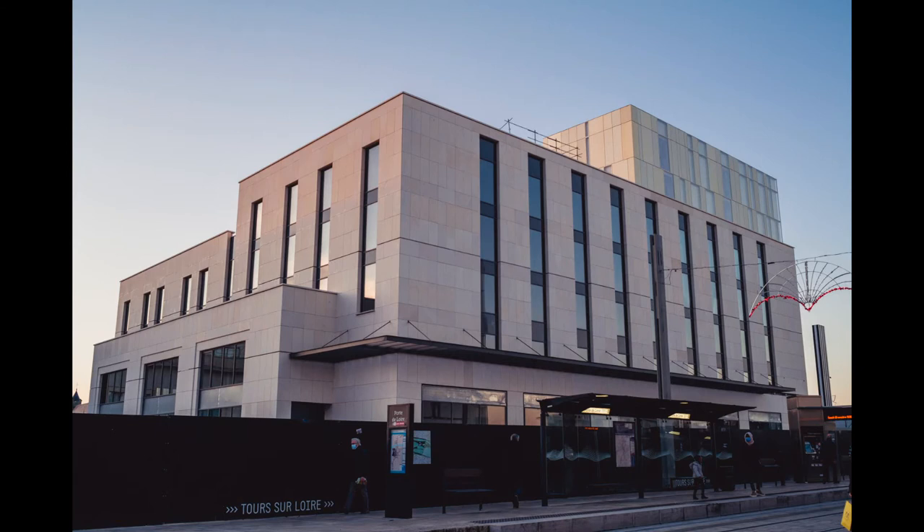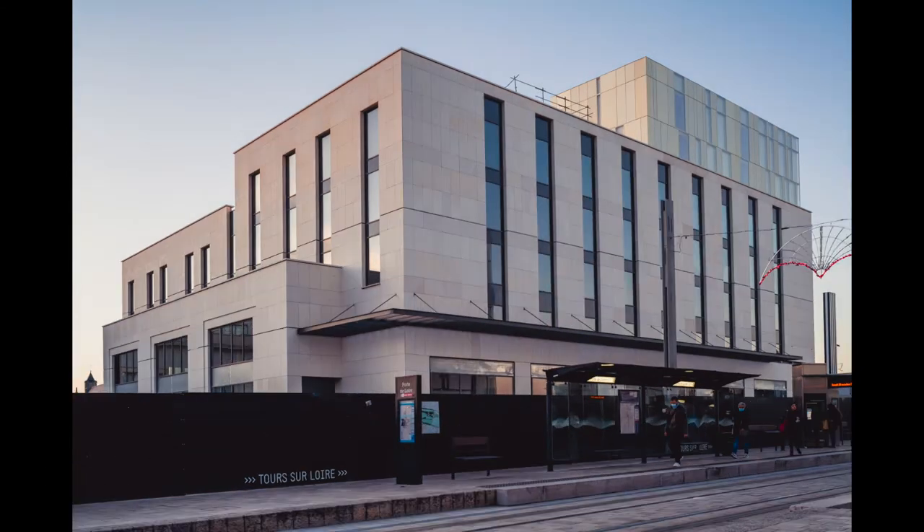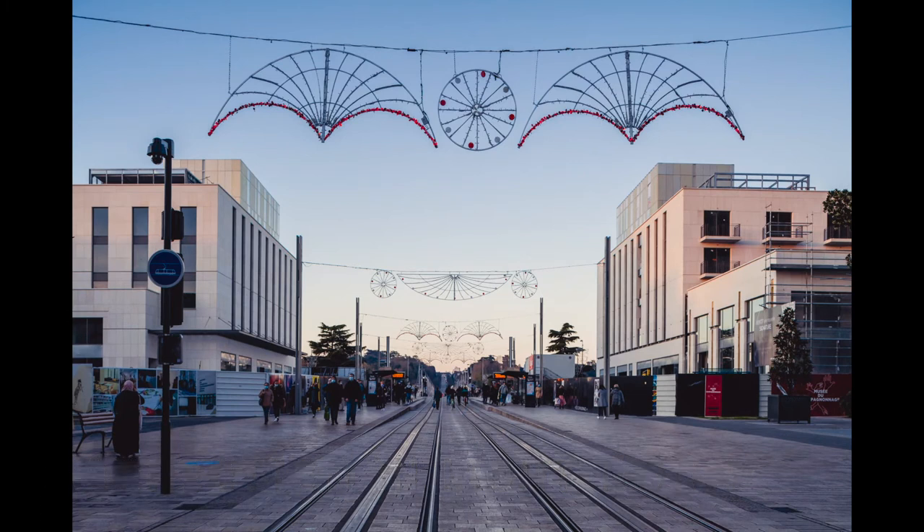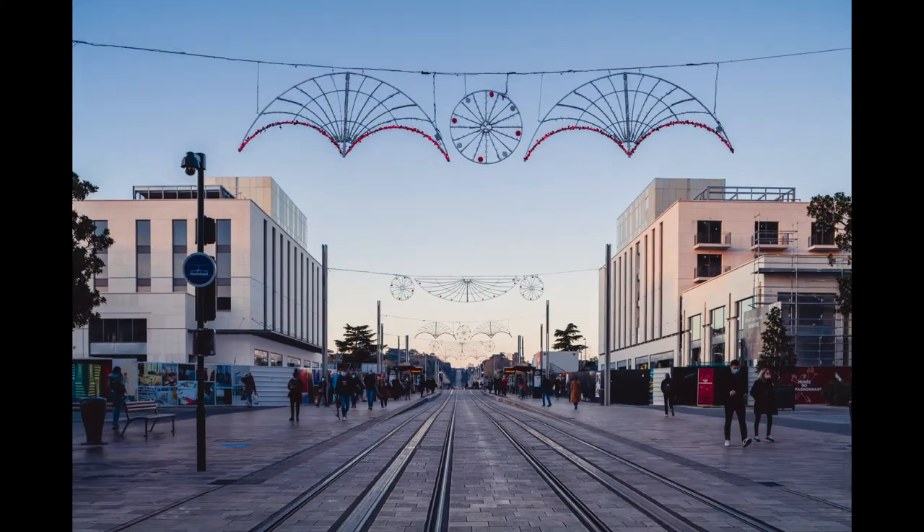Let's see several cases. Here, without the tilt lens, I apply the correction in Lightroom and you can see I lose space and pixels. Now with the same picture taken with the tilt lens, you see that I retrieve the space on the sides, bottom, and top of the frame. It's very pleasing and quite easy to use — you just manually turn the wheel until you achieve the result you want. You can even do it without a tripod when using a hybrid camera with in-body image stabilization.